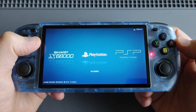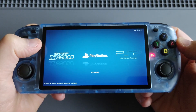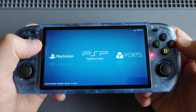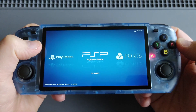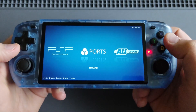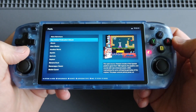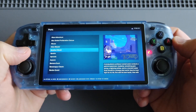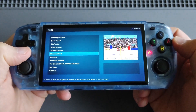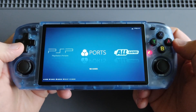Some of these games will run well and some will not, because the Rockchip RK3566 can play some PS1 and PSP games but not all — so that will be more of a hit and miss. I also included a Ports section, which has native PC games ported by the devs, so you can enjoy some very cool nostalgic PC games running through ports — around 180 native PC games.